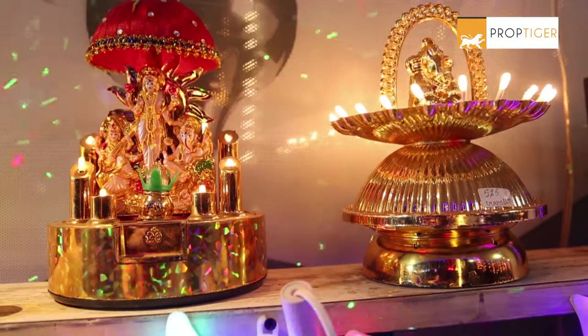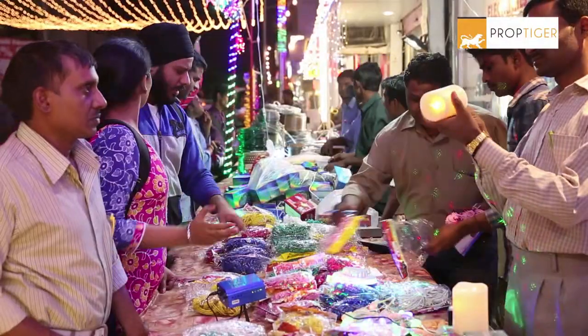Have you created your shopping list already? Visit a great Diwali Bazaar and grab the best decor to beautify your home.